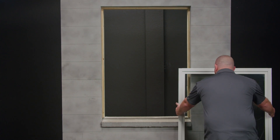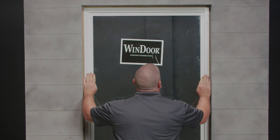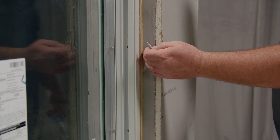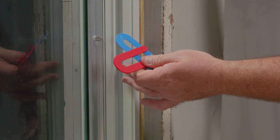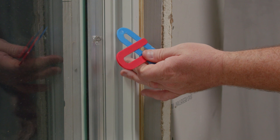The sealant has been applied and I can now set the window into the opening. Follow the product approval using the appropriate fasteners into your substrate. You want to make sure that the frame stays square, level, and plumb. Use shims at every fastener location to fully support the frame as well as assist in keeping the frame square, level, and plumb.